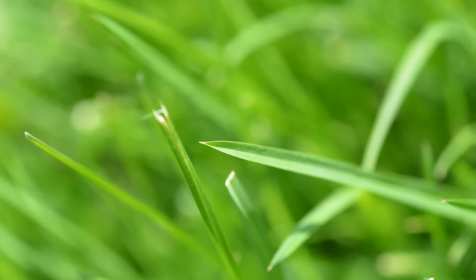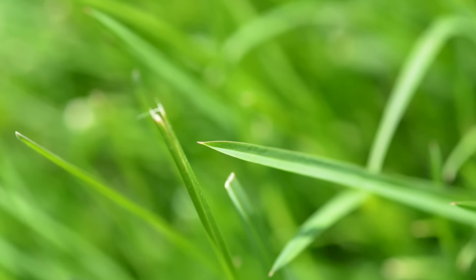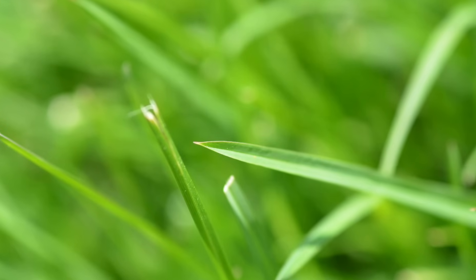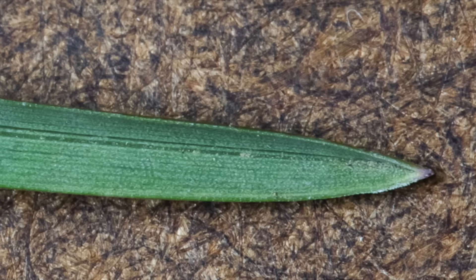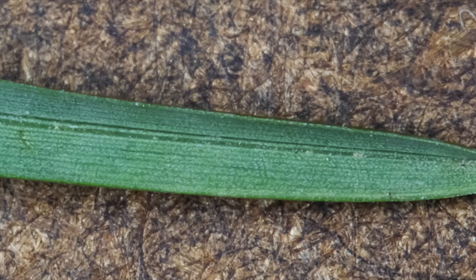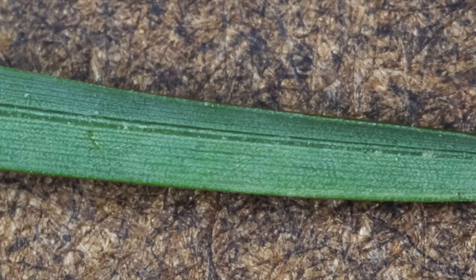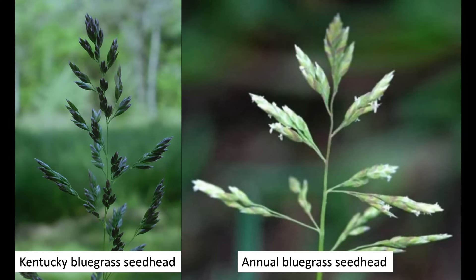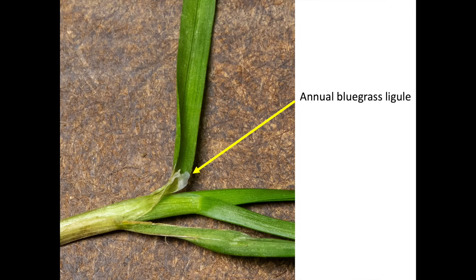Some characteristics that are common to bluegrass plants — including Kentucky bluegrass, annual bluegrass, and rough stock bluegrass — are a boat-shaped tip; the leaf almost looks like a canoe. There is a double midrib in the middle of the leaves, which are otherwise not veiny. The midrib almost looks like train tracks running down the leaves. Flower shape is generally the same for bluegrasses as well, all showing that Christmas tree shape, although other bluegrass flowers may be different colors. The annual bluegrass ligule is membranous and much larger than Kentucky bluegrass's.